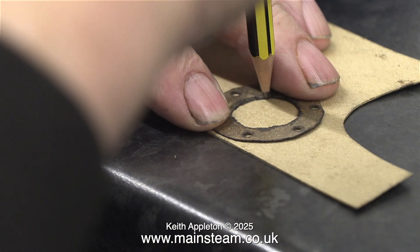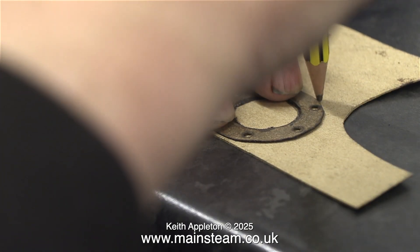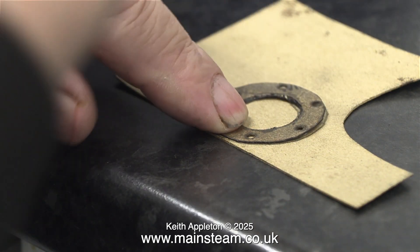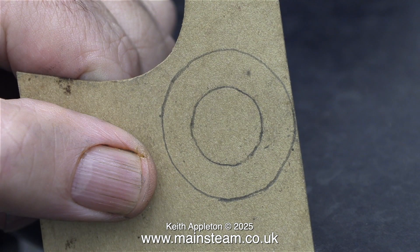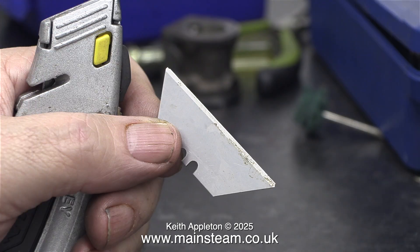I need to make another gasket for the other cylinder cover. The simplest thing to do was to draw around the original gasket that's now fitted between the end cover and the cylinder. On this cylinder cover that bolts to the main sole plate, there are only four bolts used, so I need to transfer this from the cylinder cover. But first of all I need to cut out the center of the gasket.